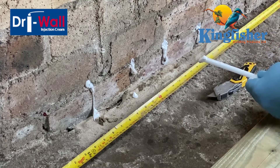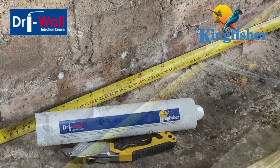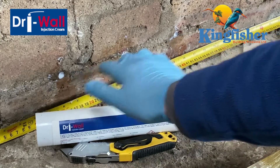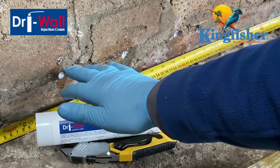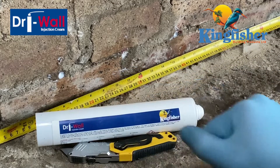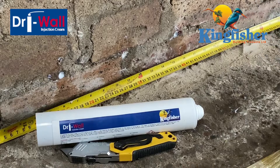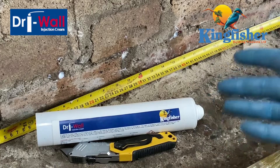There we go, and that's your injected damp proof course. You can see that our drywall damp proof cream is now migrating nicely along the mortar joints. All we have to do now is leave this for a few days and the different drill holes will start to join up as the cream migrates through the mortar beds. Obviously we've only drilled half a dozen holes today, but I think you get an idea of how quickly you could do 10, 20, 30 metres of treatment and really control even the most serious of rising damp problems.